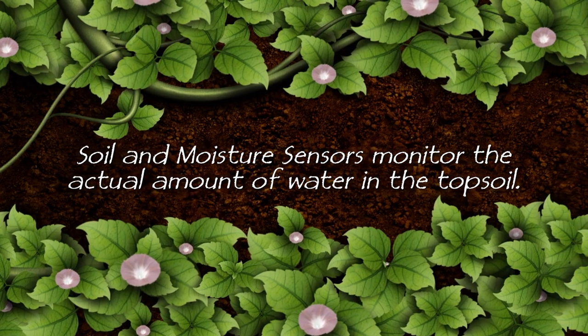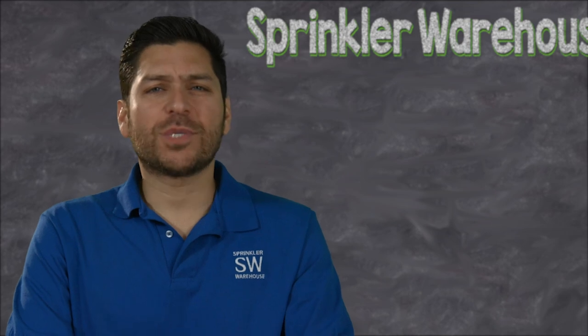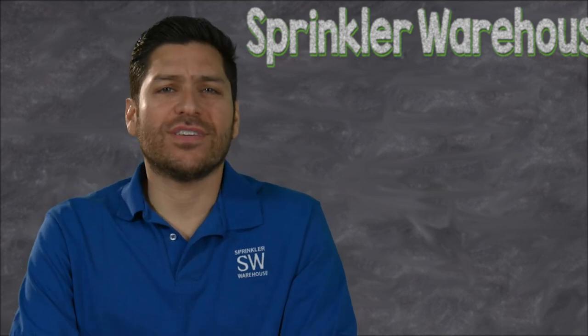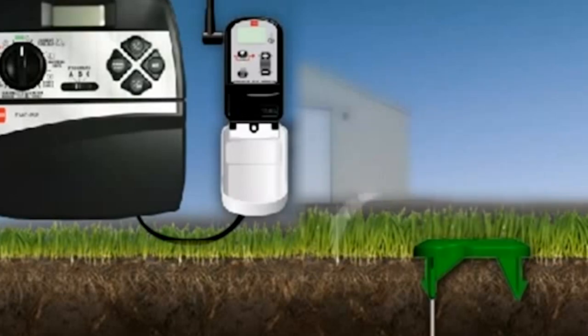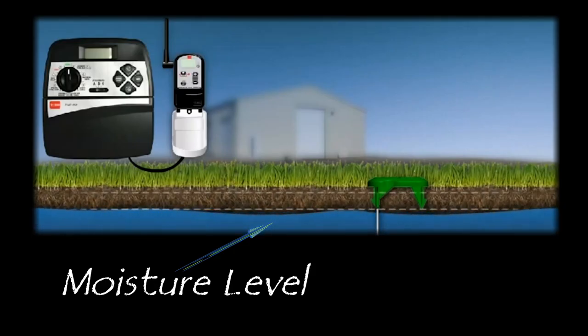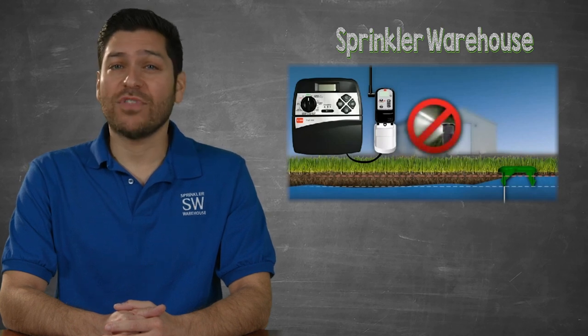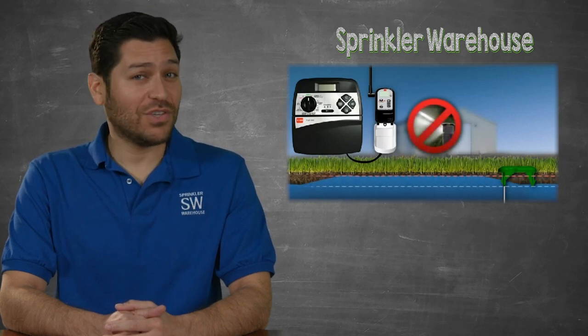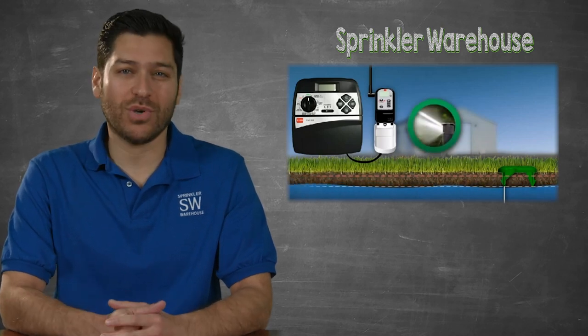Soil and moisture sensors monitor the actual amount of water in the topsoil. What's the difference between a soil and moisture sensor? Soil sensors operate similarly to a rain sensor. Once an amount of moisture has been met or exceeded in the topsoil, the sensor automatically turns off the watering cycles.